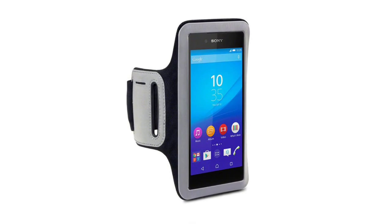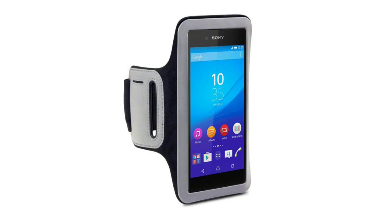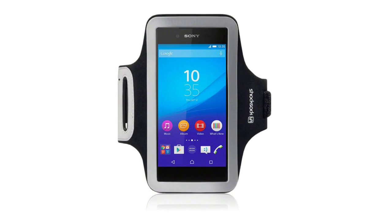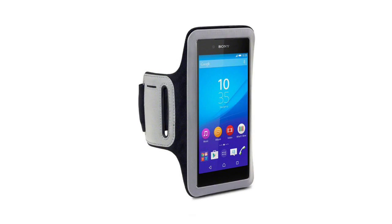Sony Xperia Z3 Plus Armband, allowing you to get on with your chosen activity or just daily life. Be sure that your phone is always with you and always secured.